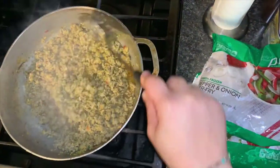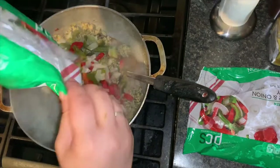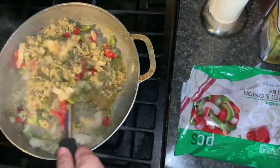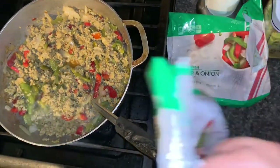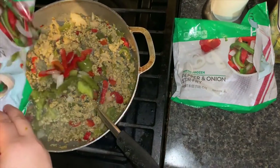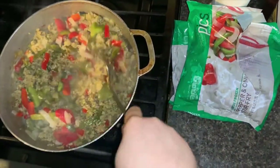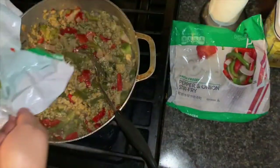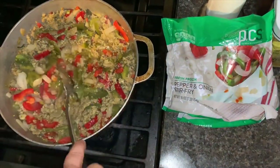When the ground chicken reaches this consistency, add your peppers and onions stir-fry. If you like a lot of peppers and onions, you can add two bags; if not, one bag. I usually add about a bag and a half and then see where it is. They are only 16-ounce bags, so you can experiment based on your preference.